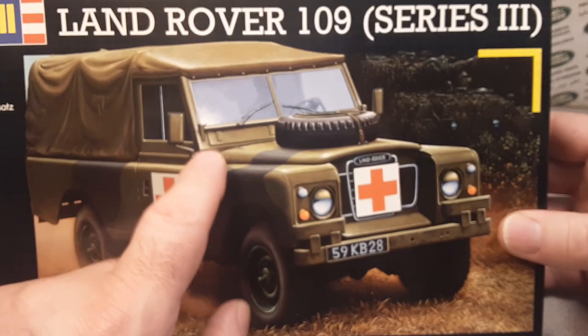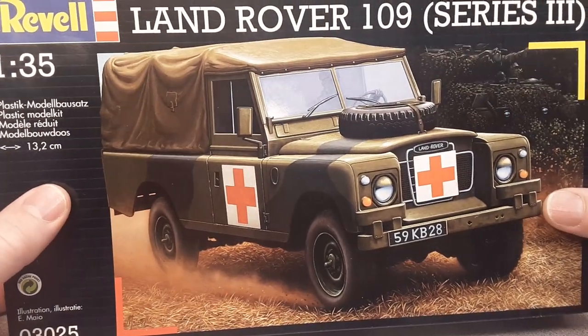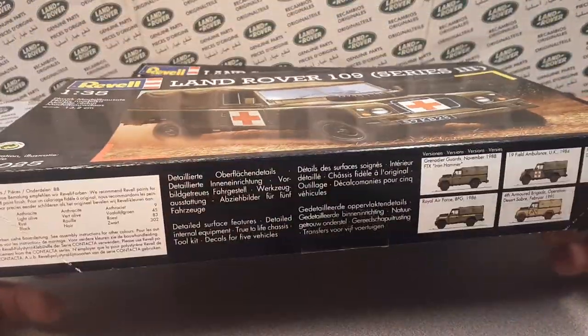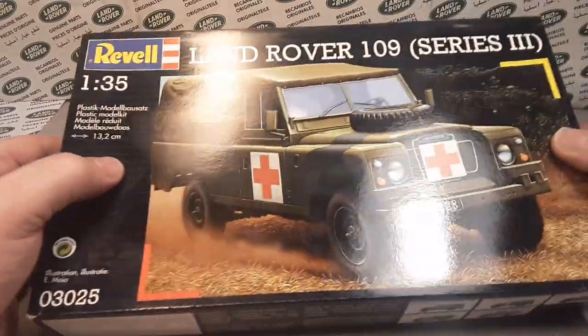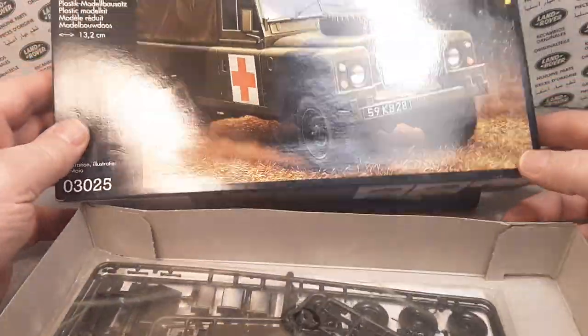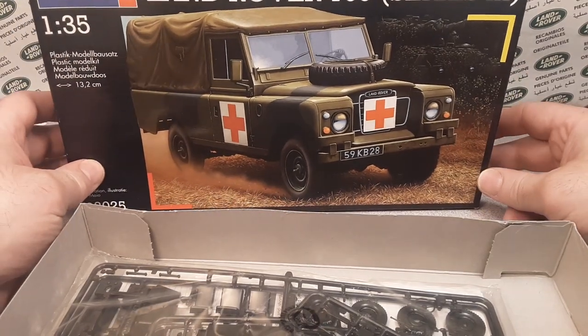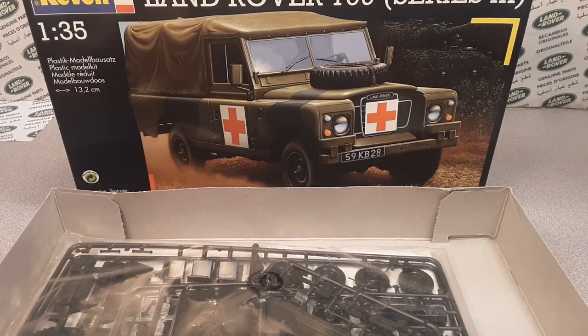I saw the second gen re-release in the UK going for about 24 pounds. Pretty neat. We're not going to open the sealed one — we're going to keep that nice in the package. But we are going to open this one here. Let's take a look inside and see exactly what we've got.